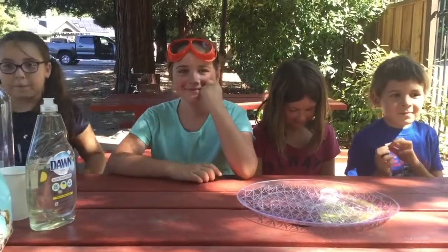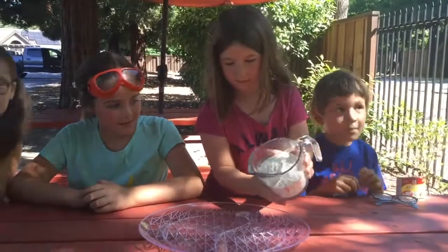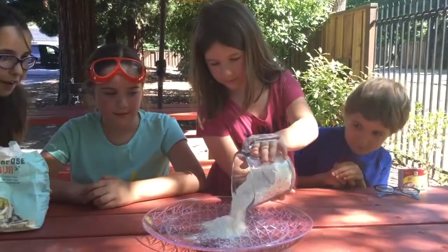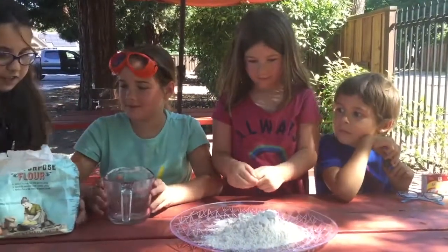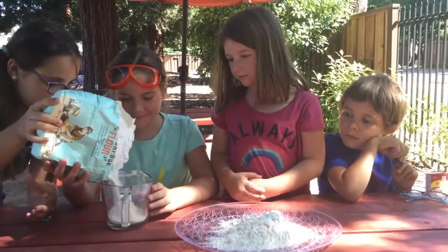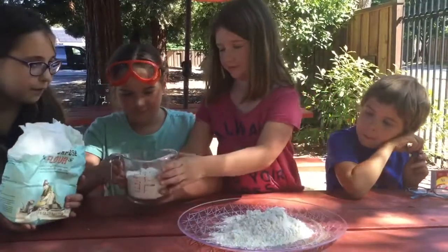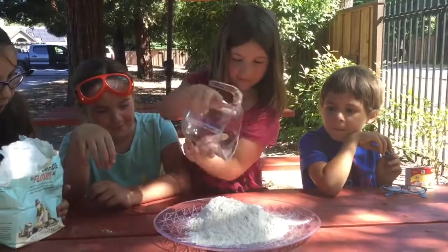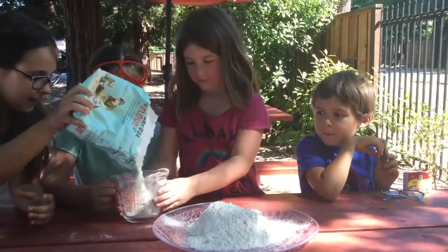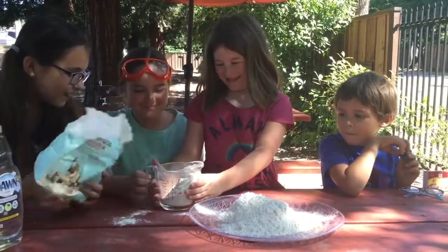Okay, let's get started! First let's put six cups of flour. We need to put it two more times. It's raining flour! Okay, that's about enough. Last batch — wow, so messy! I think that's enough.